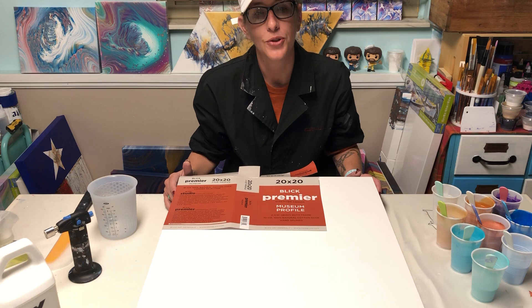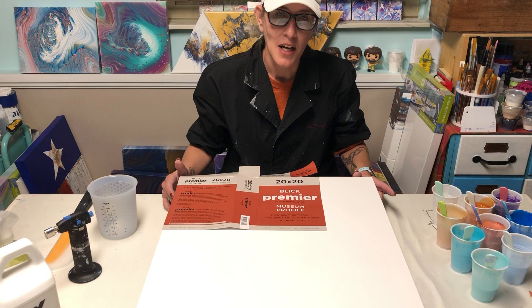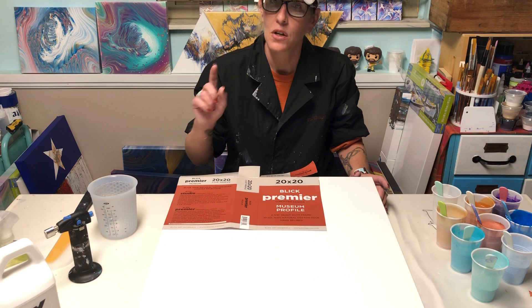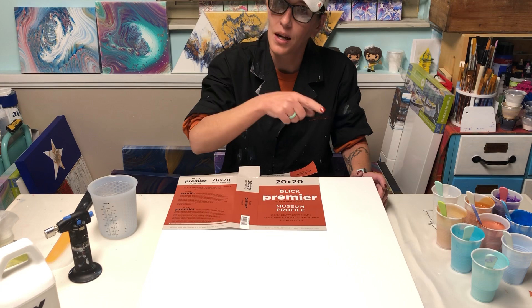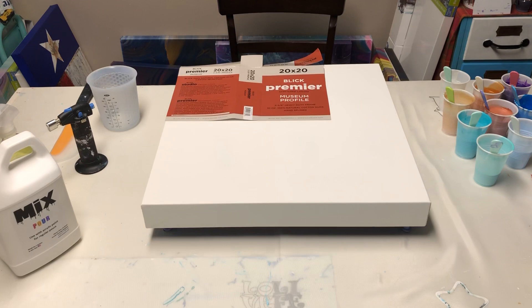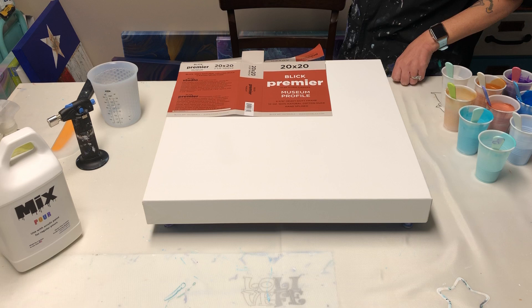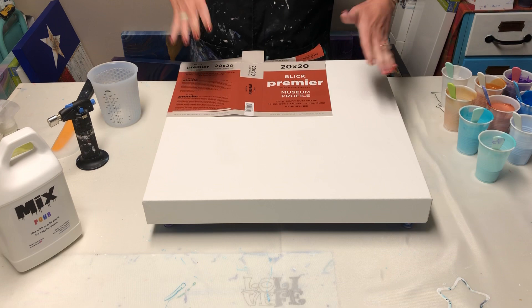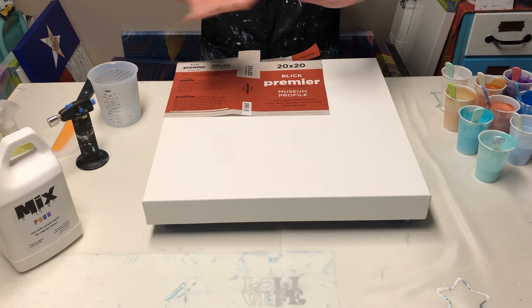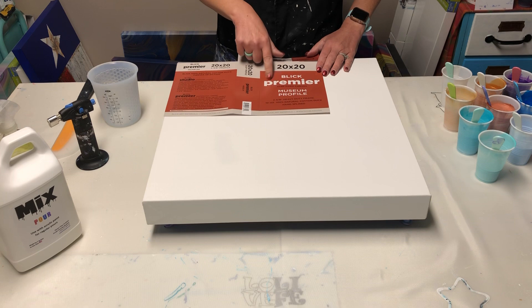I am going to do a straight pour using a bunch of leftover paints. Sometimes you just have to say, you know what, I'm just gonna get rid of my paints today. A viewer asked if I could get a stand that sits on the floor because every time I moved it was making an earthquake — so I apologize for that, but it's not going to happen anymore because I have a new stand today.